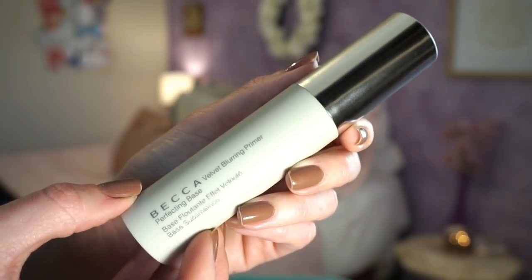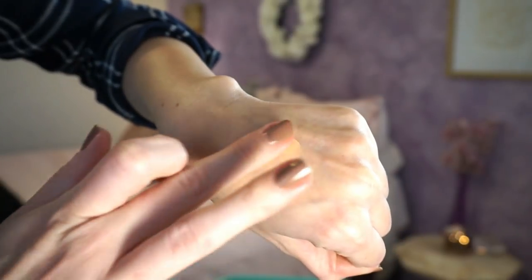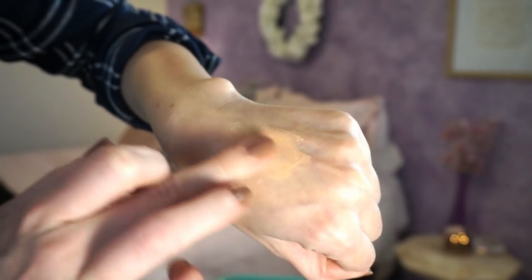ColourPop hasn't been doing these little palettes for a long time, and it seems like they launched a couple of really really good ones right off the bat to get us hooked, and then the quality just isn't as good as it was. Moving on — I wanted to talk about the Becca Velvet Blurring Primer. I swatched this in store and was really impressed by the texture on the back of my hand, so I knew once the sale rolled around I wanted to pick it up.